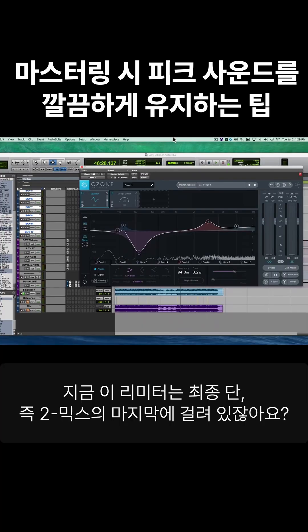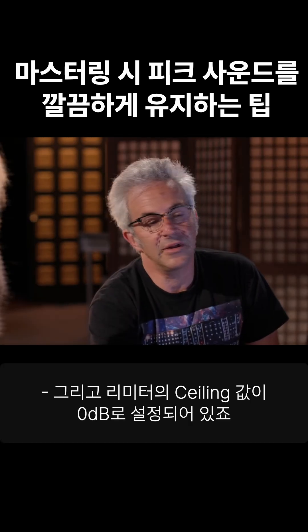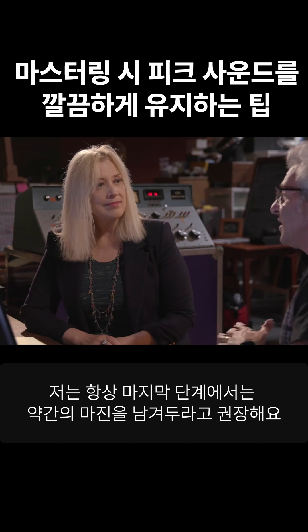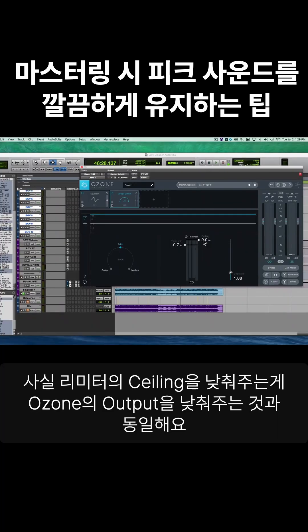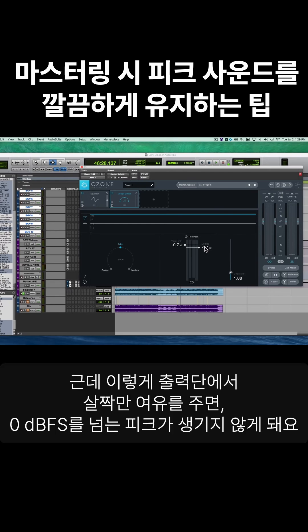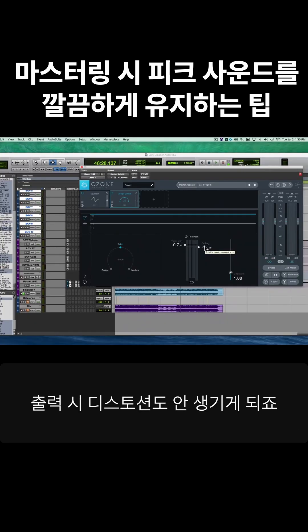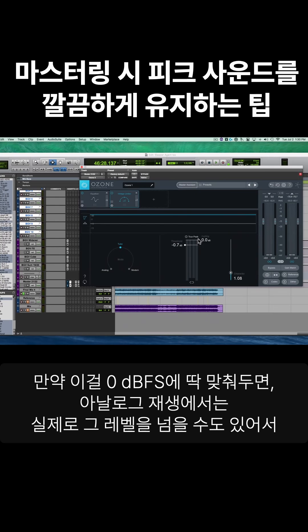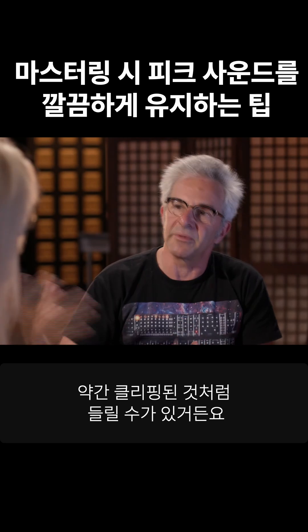There's one other thing I wanted to point out. You've got a limiter here that's your final stage, sitting on your two mix output, and the ceiling is sitting at zero. I always encourage people at every stage to leave a little bit of margin coming out of their final stage. It gives you a little bit of room so you won't get levels that peak above zero dBFS. If you let this sit at zero, there's every possibility that on the analog side what we're hearing actually will exceed zero, and it'll sound a little bit clipped.